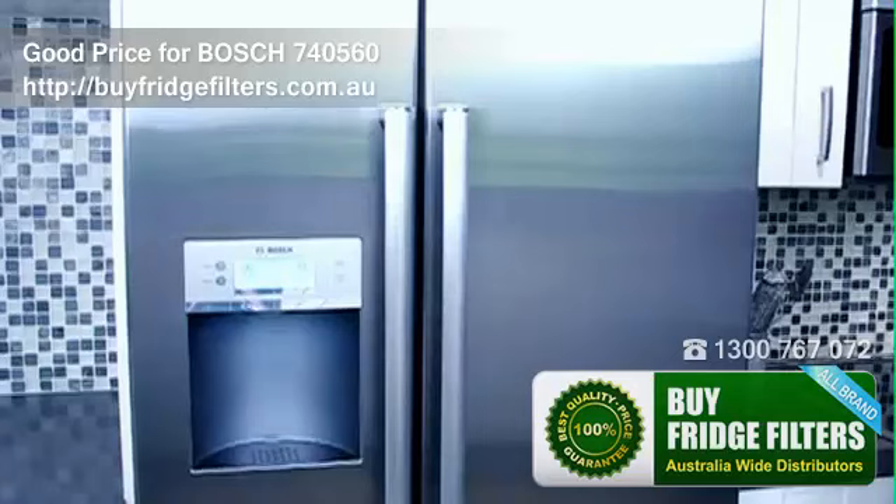It is advisable to discard ice already in the ice box and also dispose of any ice produced within the next 24 hours of changing the filter. You should also flush the system by dispensing water through the water dispenser for several minutes.